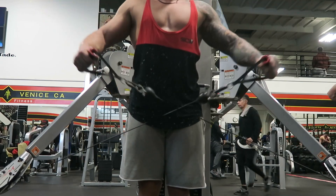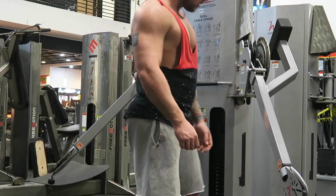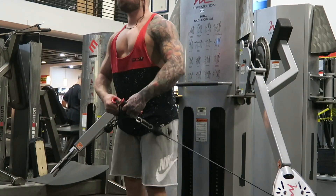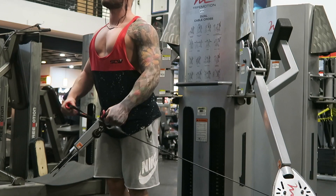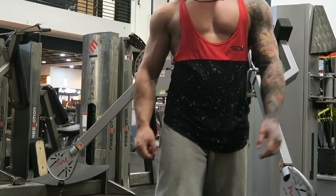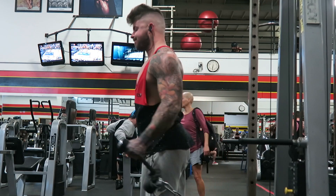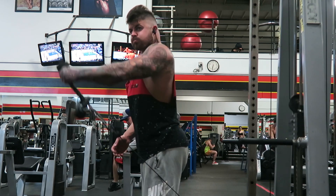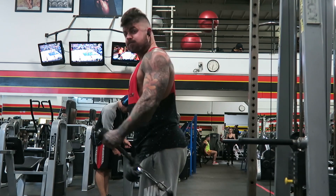Okay so this next exercise — pretty sure you've never seen it. It's sick mate, it destroys and annihilates your side delts. The burning is insane — you need to try it. Lean a little bit forward and you're gonna love it. I've been doing it for the last few months in all of my shoulder workouts and I'm usually very consistent with exercises, but that one I keep coming back to.